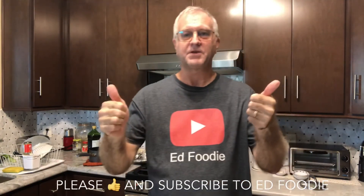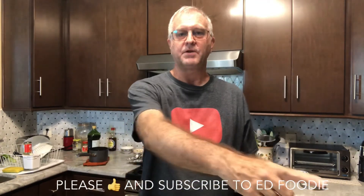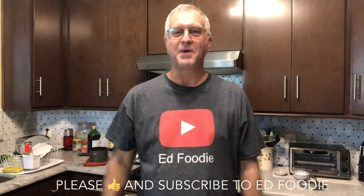If you like the video, give me a thumbs up. Please subscribe to Ed Foodie right over there. Thank you for watching.